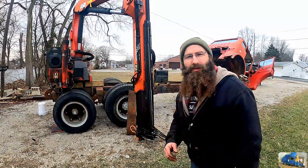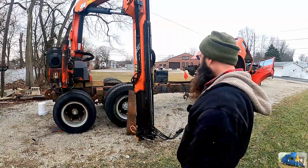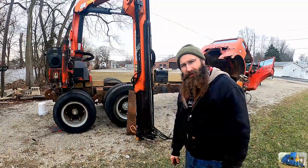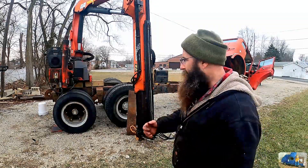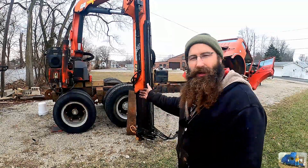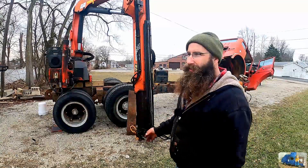We got the oil tank out of there with the old hydraulic pump. Now, I'm not going to lie to you — that raised the pucker factor really high. I shouldn't be doing this when it's just sitting on here with chains.